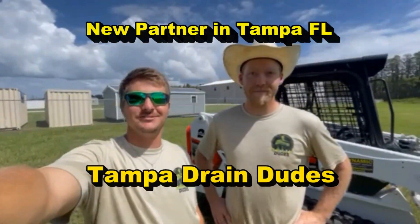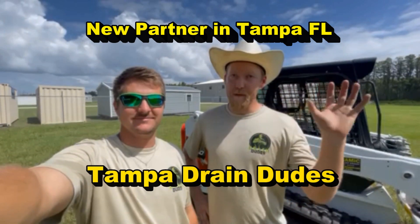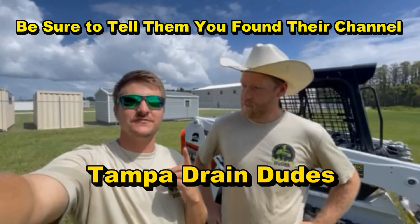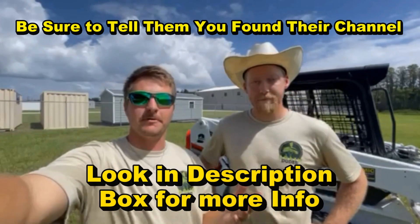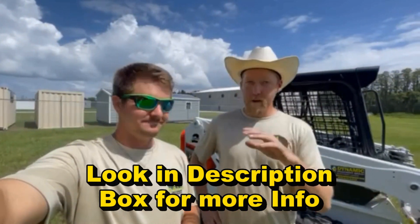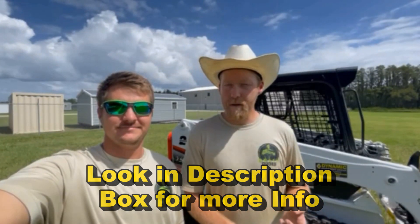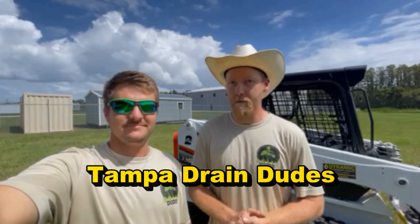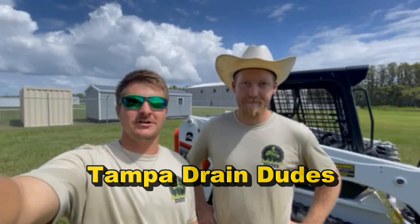Hey everybody, Nash and Joe with the Tampa Drain Dudes. We are incredibly excited to announce that we are now partnered with Apple Drains. We'll be taking over all their clientele in the Tampa Bay area — as far north as Brooksville, as far east as Lakeland, and south as South Tampa and St. Petersburg. Depending on the job and client needs, we'll extend a bit further. We're going to cover all exterior drainage: French drains, sump pumps, channel drains, gutter and downspout redirection, and more. Check us out at TampaDrainDudes.com. We are incredibly happy and thankful to partner with Chuck from Apple Drains.